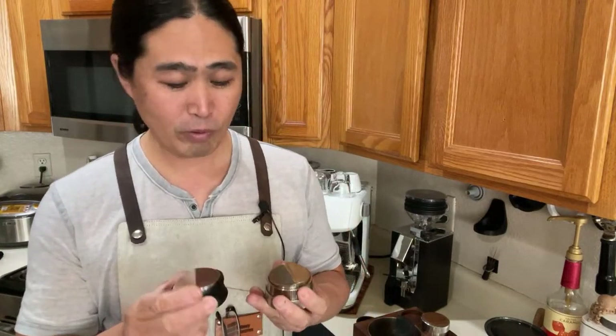So this one is Gnomecore. It just came out recently. Same size. This is only about $40. So we're looking at $160 versus $40. And not only that, somehow Gnomecore actually came up with a 53mm size.